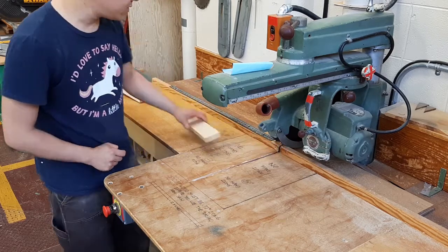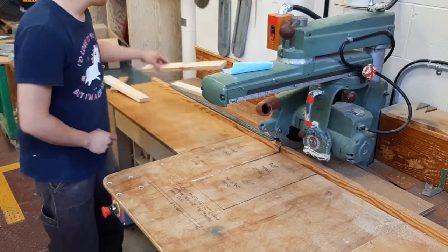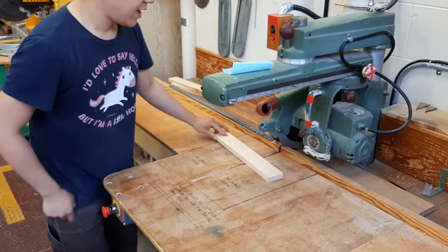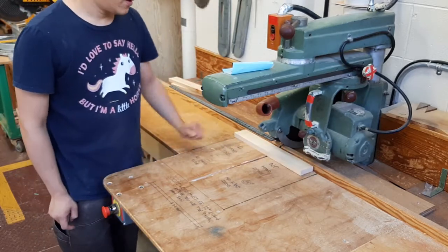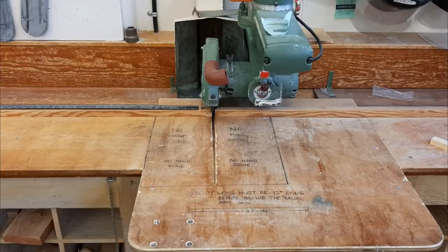When cutting on the radial arm saw, only cut one piece at a time. Cut this one, then move on to this one, then move on to this one — never stack them. That's how you use the radial arm saw safely. If you want to learn how to make multiple pieces to the same length, check out the link to another video in the description below. Thanks for watching.